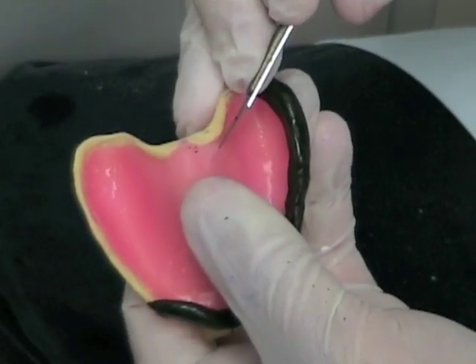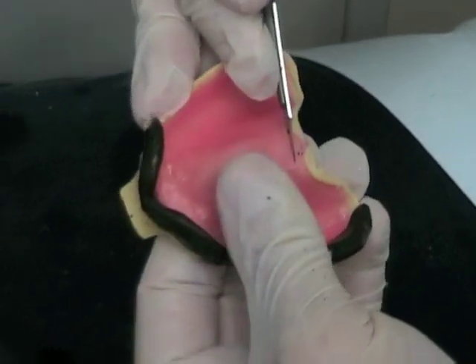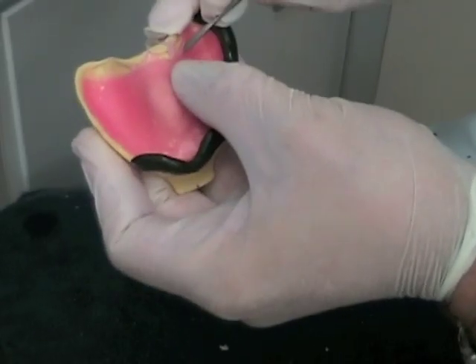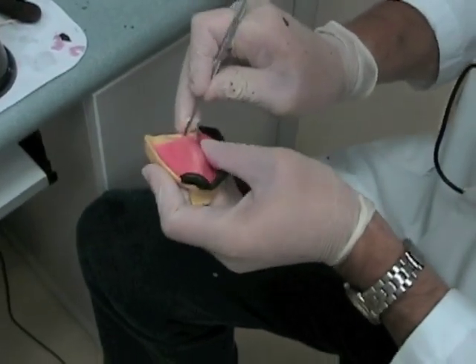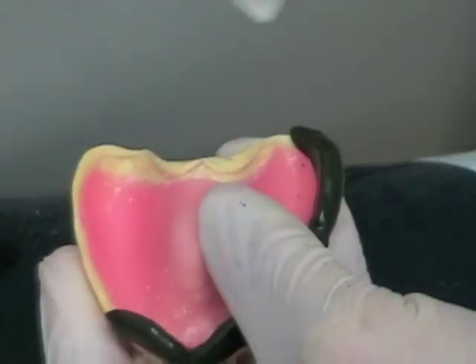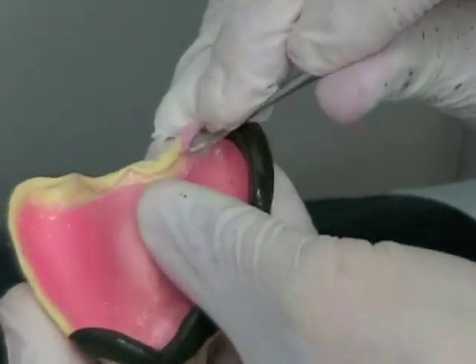At the posterior border of the tray, the compound is placed on top of the tray, not on its edge. You should have already trimmed the tray to the posterior palatal seal and you don't want to overextend it. If the wax spacer is too close to the posterior border, you may have to remove a little bit so that the compound is sitting on top of the tray and not on the wax. Otherwise, when you remove the wax spacer, it will crack the compound off of the tray.